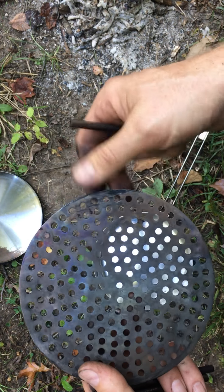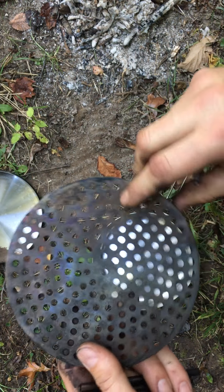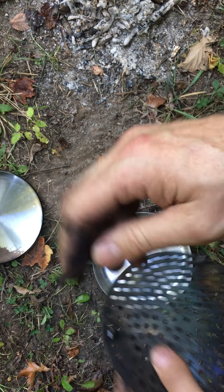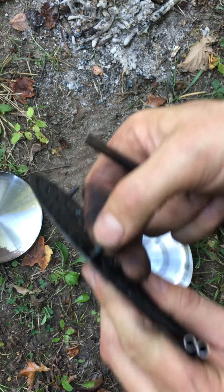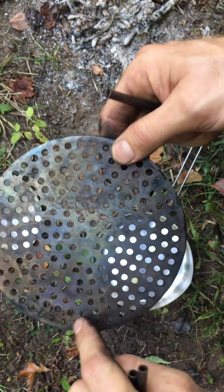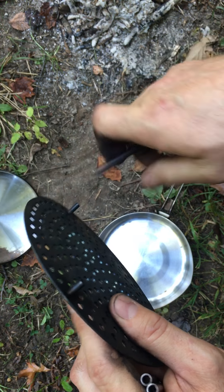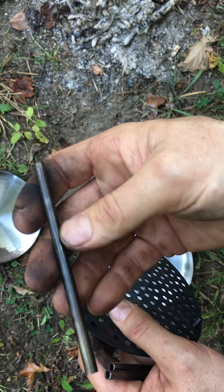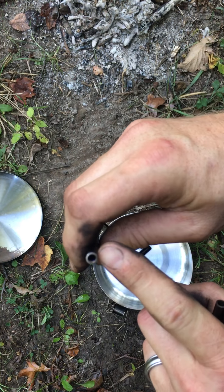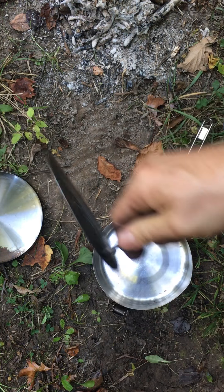But what I really want to show you today is the grill. Like I said, I made this primarily as a means of getting the pot up out of the coals, but I also wanted to be able to use it for cooking meats and different things like that on the trail. The way I made it: I took a piece of stainless steel and cut it so that it would fit down into the pot.